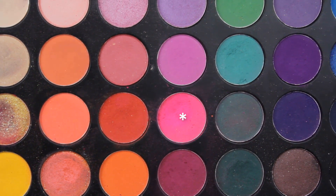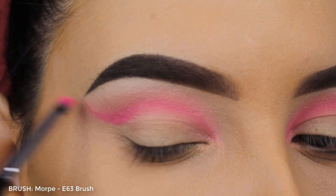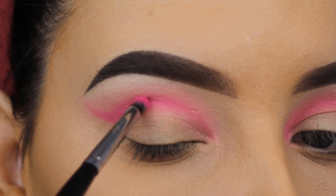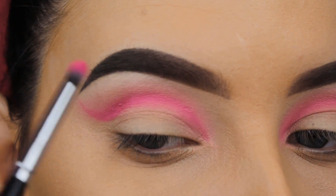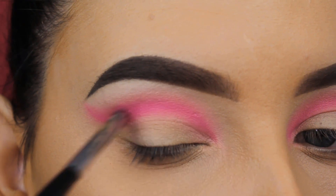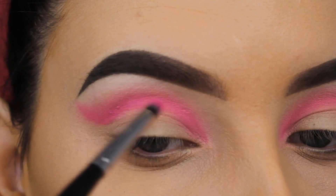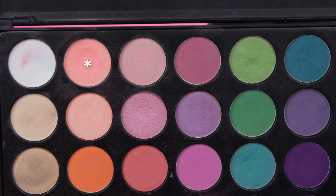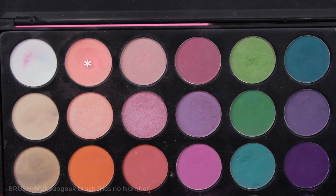Now I'm going back in with the vibrant pink shade because I've sort of blended everything out and I really want that pink to pop in my crease. I'm using a blending brush by Morphe, going around that line, blending back and forth, and going slightly higher towards my brow — higher than where I first applied the crease line.